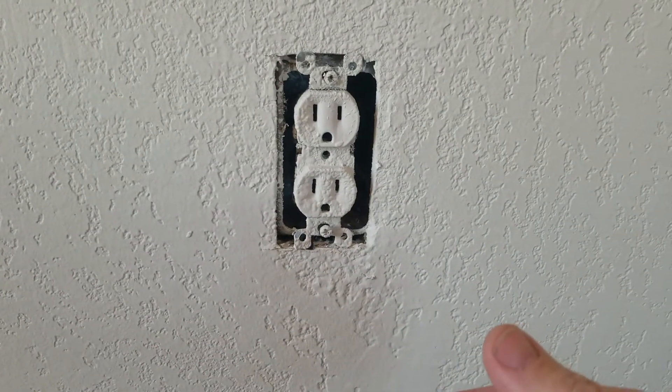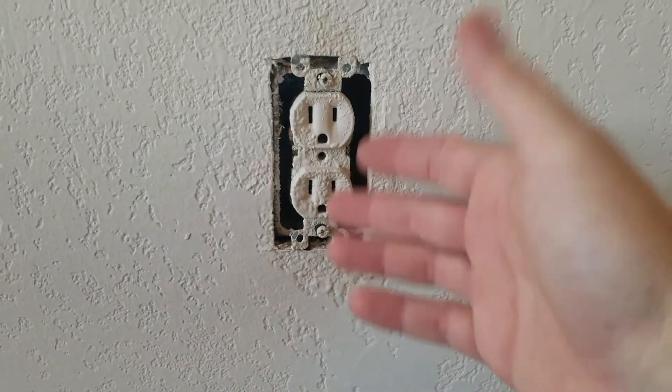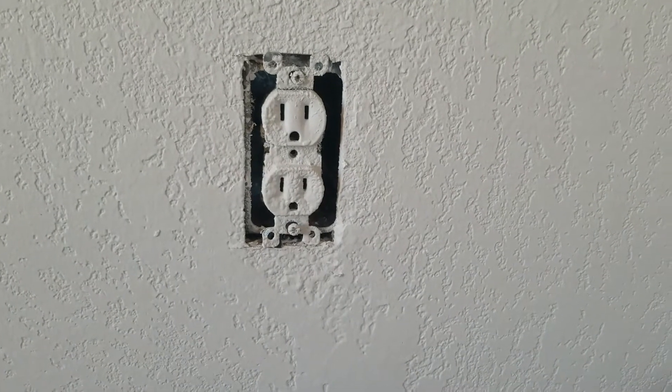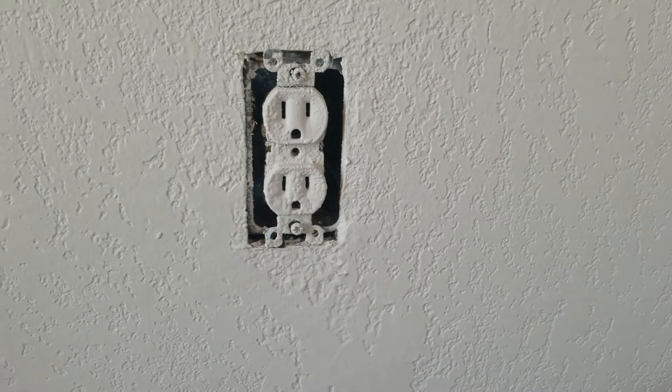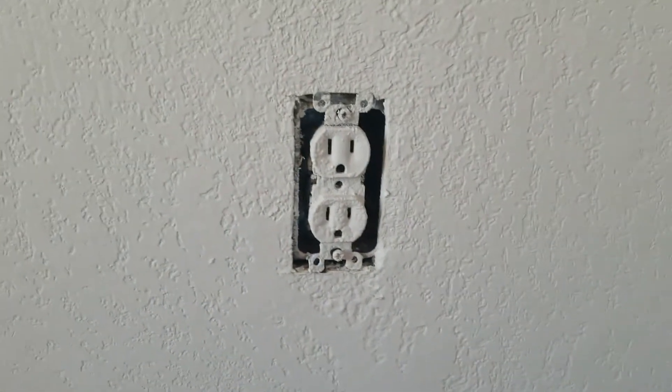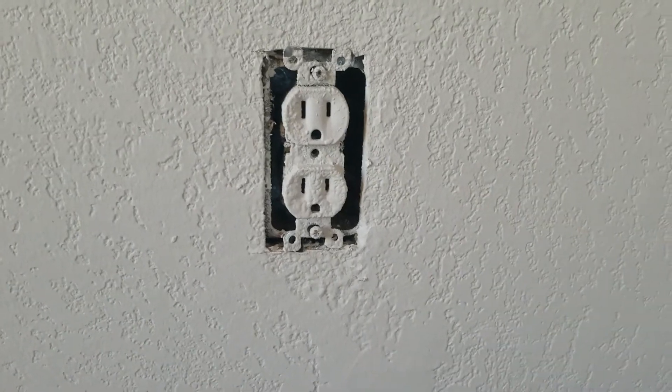Maybe you want to change it out to a smart plug so you can control a device with your Alexa or Google Mini — whatever it is, it's the same process no matter what you're doing. There are also a couple of issues with this plug that I'll talk about.